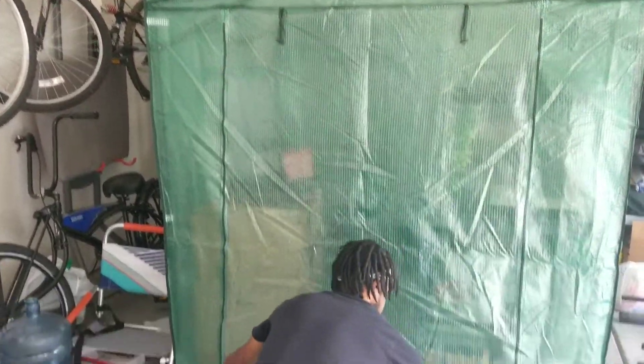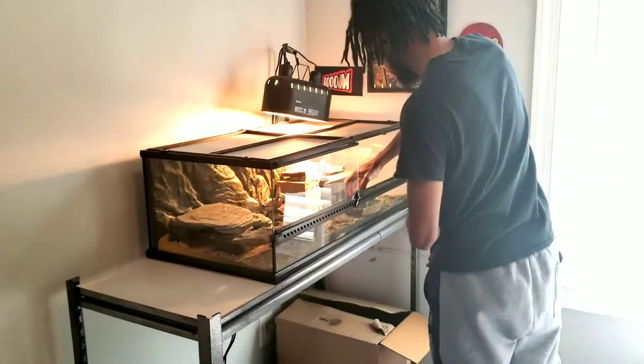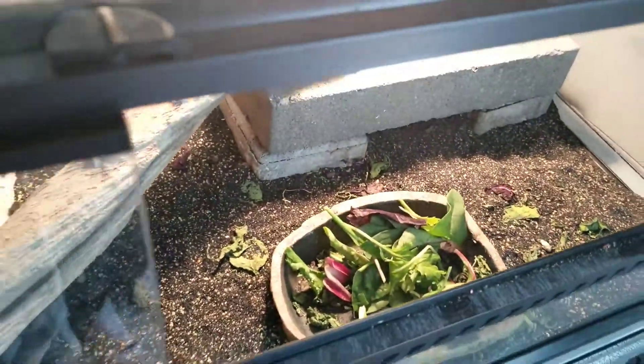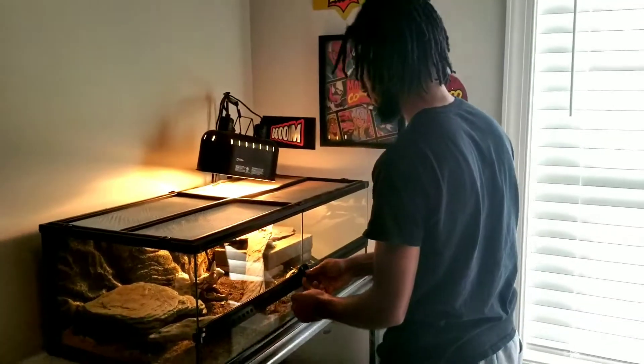I zip everything back down and check it in. Let's go upstairs — I'll be back in my son's room feeding Rocky. Drop the handful, close it up. Alright guys, that concludes my morning routine. Till next time, I'm out.